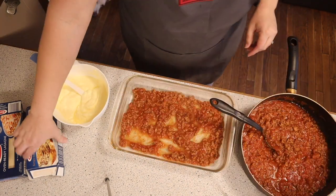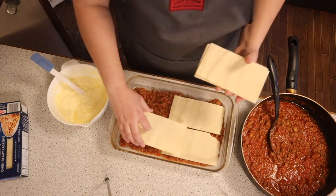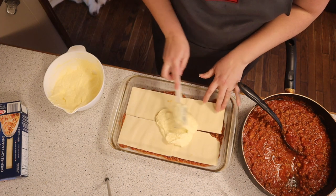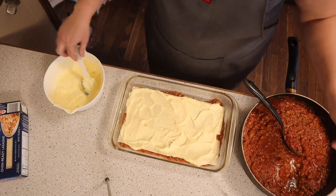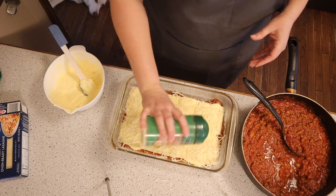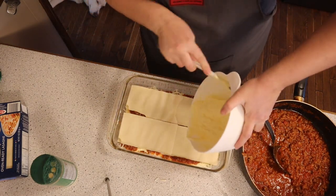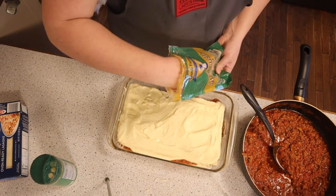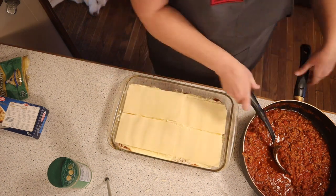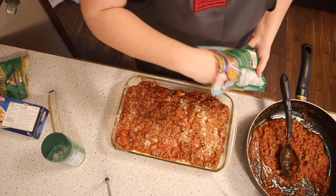First we're going to add some meat sauce on the bottom, then layer our noodles in this 9 by 13 baking dish. Spread about half the cheese mixture over the noodles, then sprinkle mozzarella cheese and some parmesan cheese on top. Add more meat sauce, another layer of noodles, the rest of the ricotta cheese spread out, more cheese, a final layer of noodles, then top with the remaining meat sauce and one more layer of mozzarella cheese.